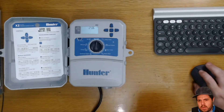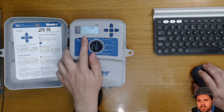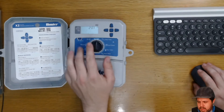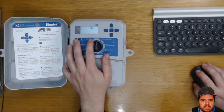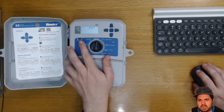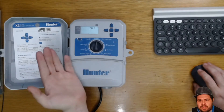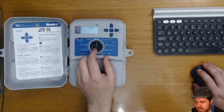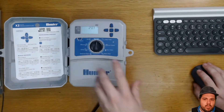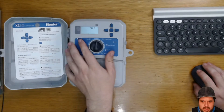Now we've got it switched on and powered up. One thing that I think is really excellent — and I'm not sure how obvious it is on this video because I'm in a well-lit room — is that the screen has a backlight. This means that if your controller is installed in a dark garage you don't have to strain your eyes to see the screen. A really obvious and simple addition, but nice that they've taken the time to do that.